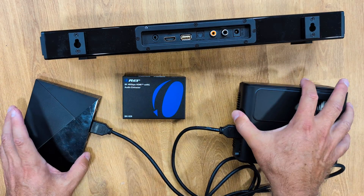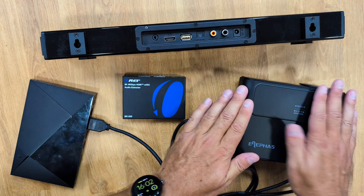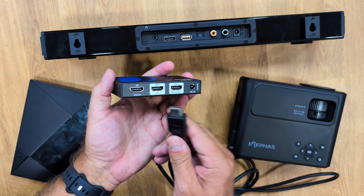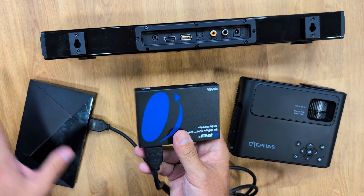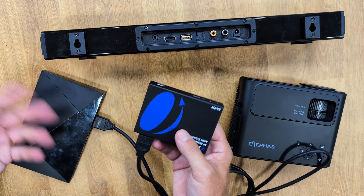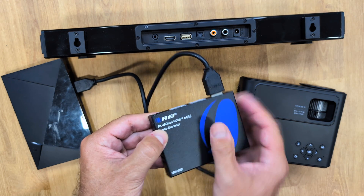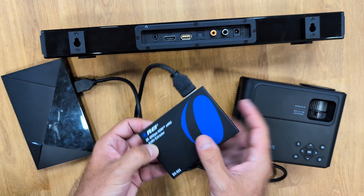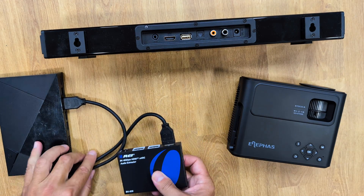Instead of connecting directly to my TV or projector, I will remove the cable and plug it into the port labeled 'source in' on the audio extractor. I can plug in directly from my setup box or any other device — a DVD player, Xbox, or whatever — supporting up to 8K with a bandwidth of 48 gigabits per second, which is just incredible. No current device can fill this bandwidth.